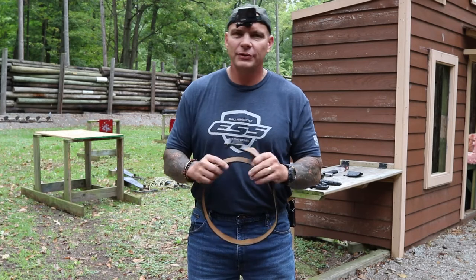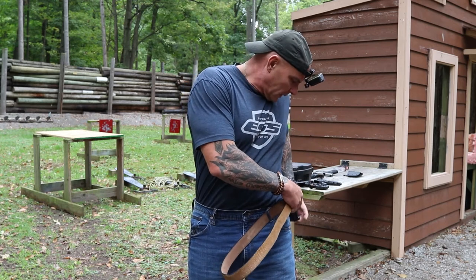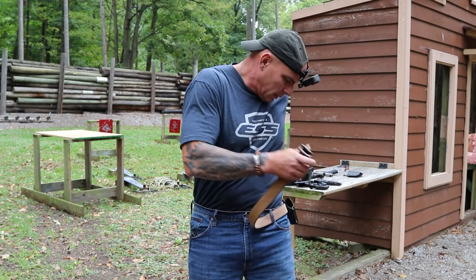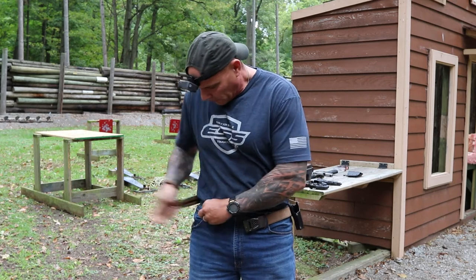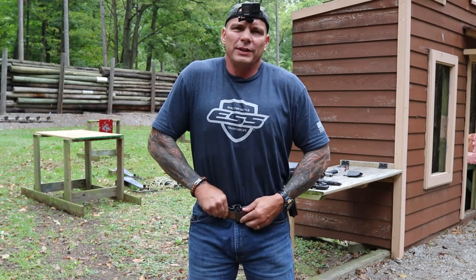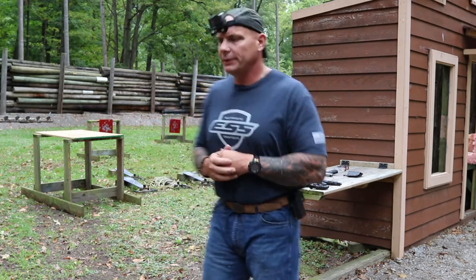Now I'm going to put this rascal on. We got it past the holster. Once we lock the belt down, you can see how much more difficult it is to actually get that firearm to slide around. So I'm going to go grab the gun and be right back with you.